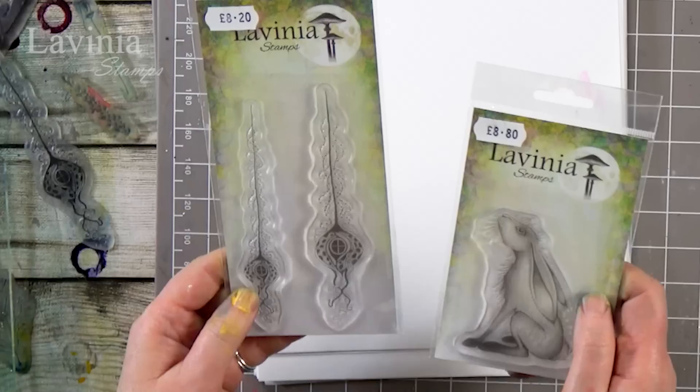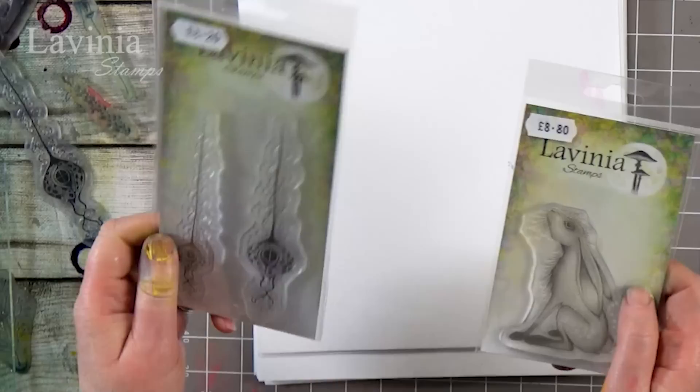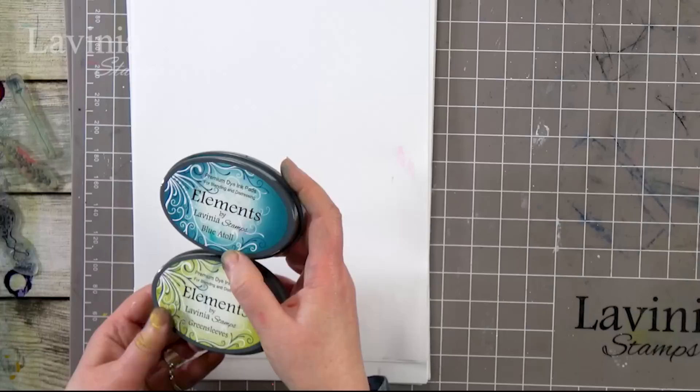Hi guys, this is Tracy from Living New Stamps, welcome to another demonstration today — a demonstration with a difference because we have launched our brand new collection of stamps, a whole 19 stamps, and I'm going to be demoing with two of those today. I have picked the lovely Lupin and these are our hanging tree pods, and I've got my Mortiferious. I'm going to be using the gel press today as well.